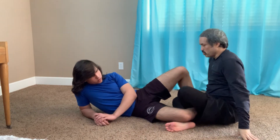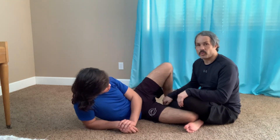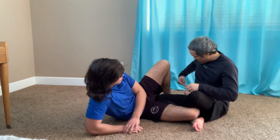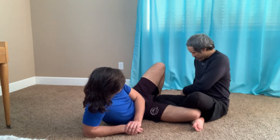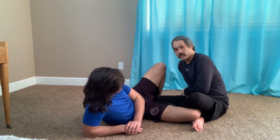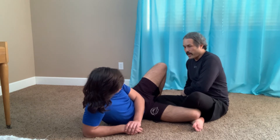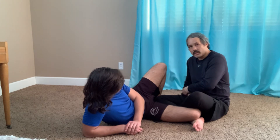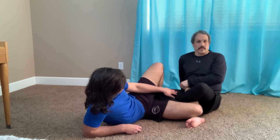The next one is a heel hook. I'm going to heel hook the leg I have trapped with the bear trap. I want his instep on my side, inside my body. I cross grip, grab his heel, make sure it's tight to my side, then hip out this way. As I hip out, I pull his foot towards me and twist his ankle like a heel hook to finish.